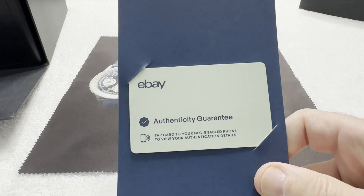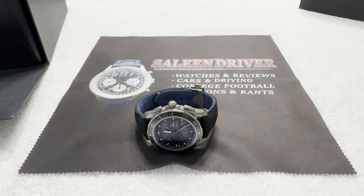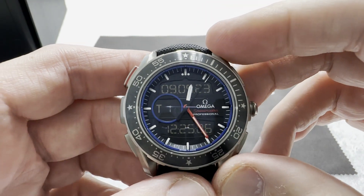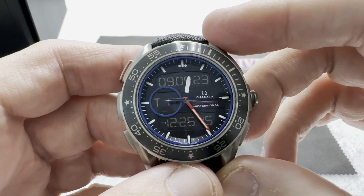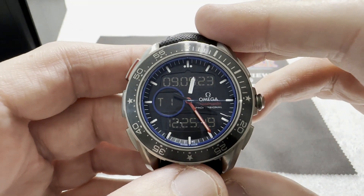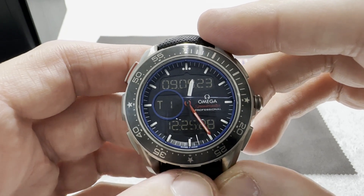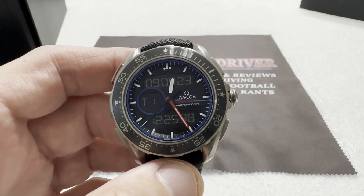This watch did come from an eBay purchase and it did go through the authentication process. This is the second time I've had a watch go through authentication, and it was really good for peace of mind — for a watch you spend a decent amount of money on, having a third party authenticate it so you know it is what it's supposed to be is great. Here we have the Omega Speedmaster X33 Skywalker Regatta ETNZ — quite a mouthful. This was built to celebrate the Emirates Team New Zealand ETNZ.